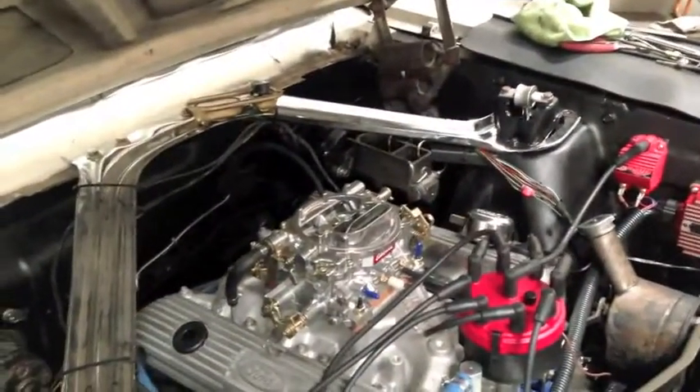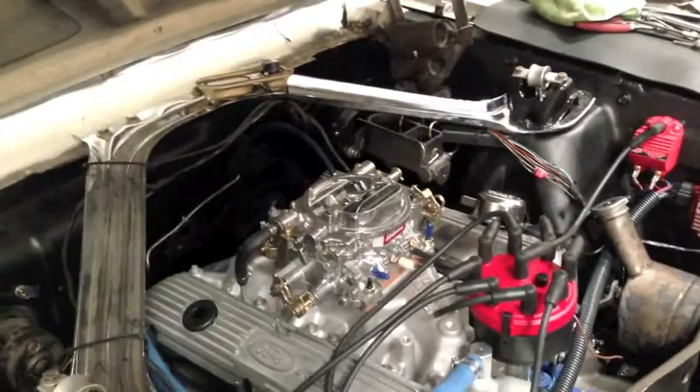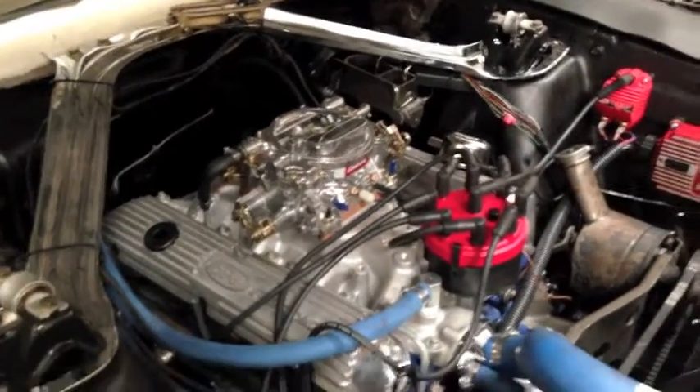And I believe Brian's bringing the air cleaner. Yes, it's not an air box — thank you guys for pointing that out — for his motor.